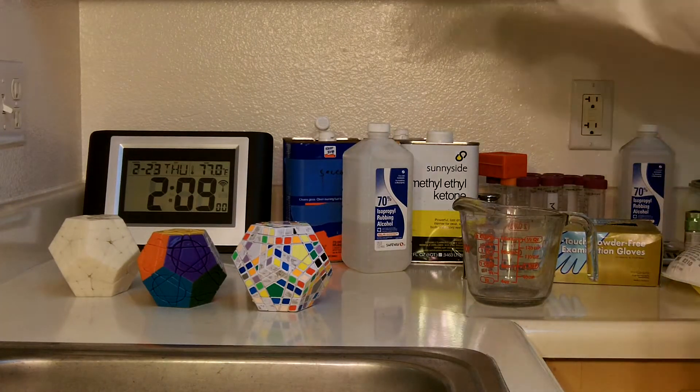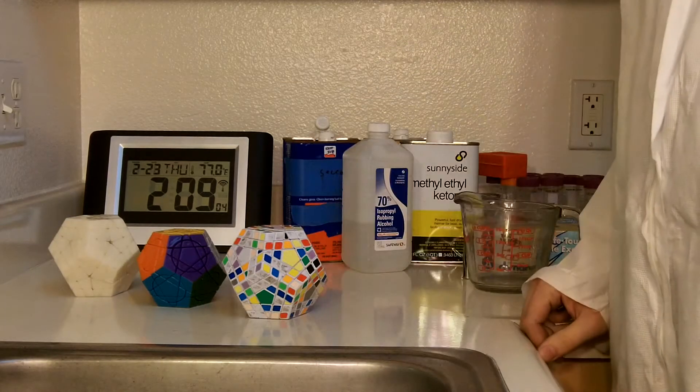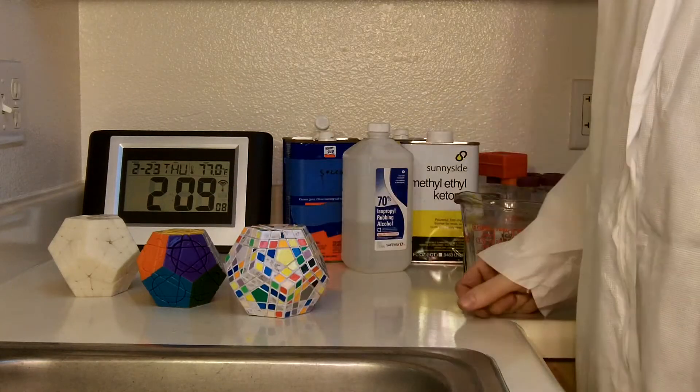Hello, my name is Brandon Enright, and this video is going to be on the science of sticker removal. That is, I need to remove some stickers, and I'm going to set it up like a science experiment.